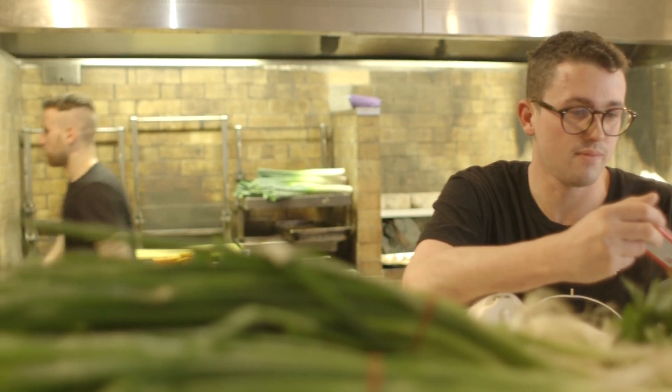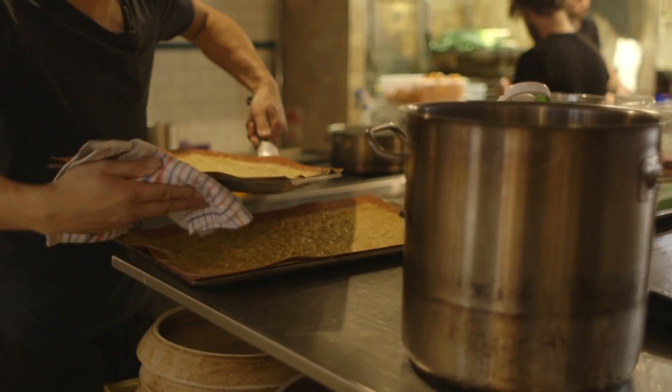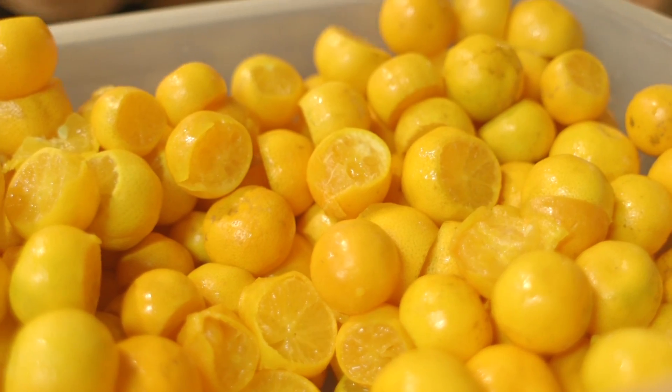At Atlas we have a very unique concept, which means that we need unique uniforms, unique menus, unique everything that's designed for our brand. We're very lucky to work with Urban Bar Design, who helped us curate our brand new aprons, and I think they're really fitting for what we do here.